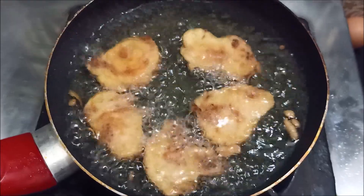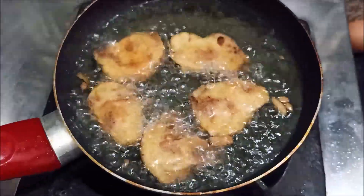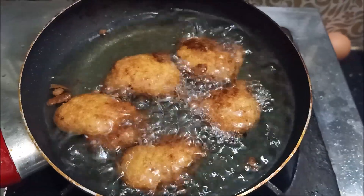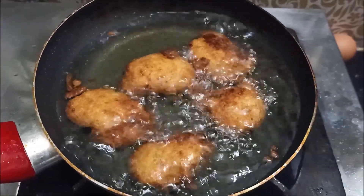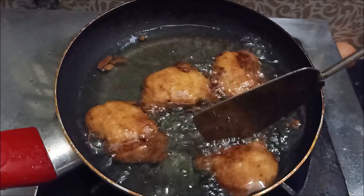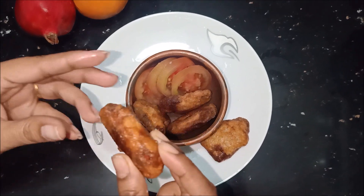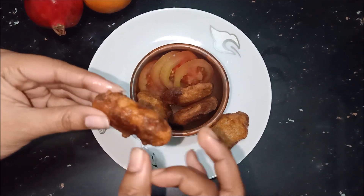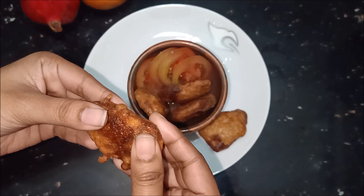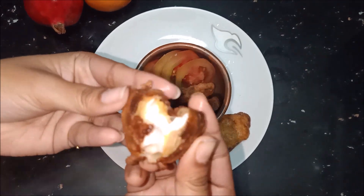If you don't like it, you can make a lot of chicken — make it a little better. We have chicken nuggets ready. We are going to eat them with the chicken nuggets.